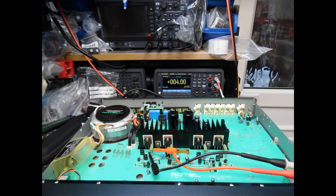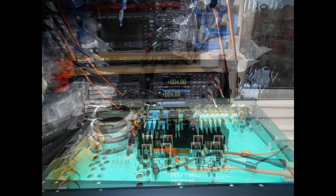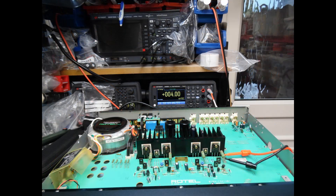Here the left channel is showing bang on 4 millivolts on the multimeter. Moving across to the right channel, it has also been adjusted to 4 millivolts. You need to leave the amplifier warming up for about 20 minutes for stabilization, with no speakers connected and no input audio. As I've said in many tutorials, you probably want to spray the presets with some DeoxIT contact cleaner with the amplifier powered off, rotate them back and forth a number of times, return them to their rough position, then do the final adjustment until both channels read 4 millivolts.